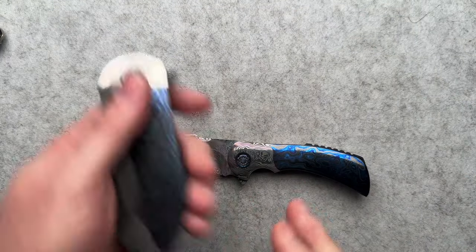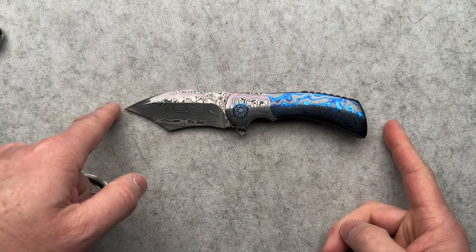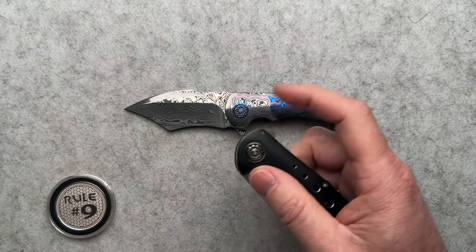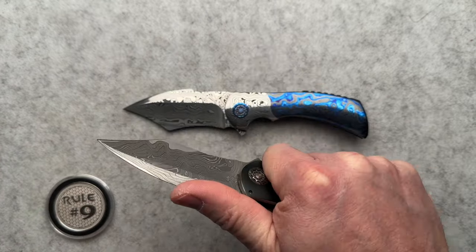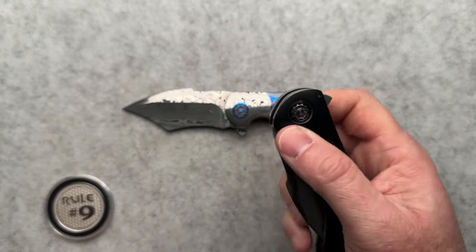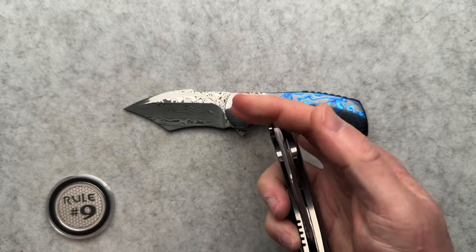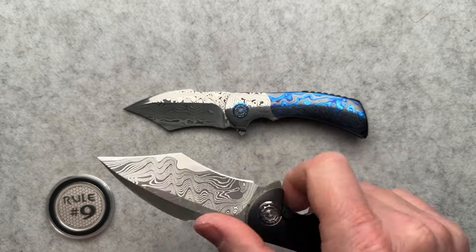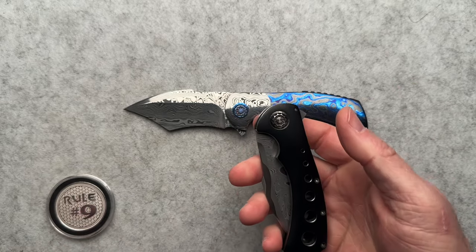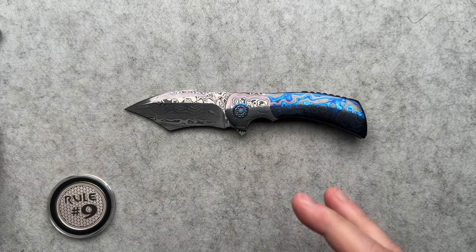Let's talk about some of the specs on this guy. We are four and a quarter closed, seven and three eighths overall, with a 3.15-inch blade. Now, before I bought my Fury, I thought it was going to be too small, and it really kind of is. I did a video on this one — Luck Knives decided to sell it and I decided to buy it, because I really kind of needed one, even though I don't really carry it much. I just wish it was bigger — if it was like a three and a quarter, three and a half inch blade, it'd be badass.